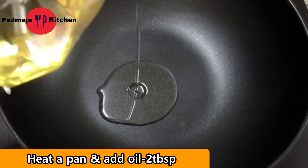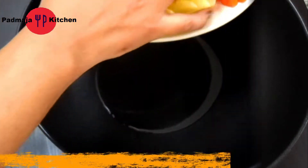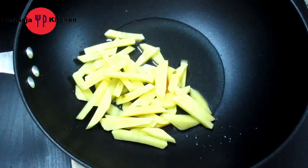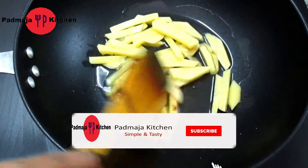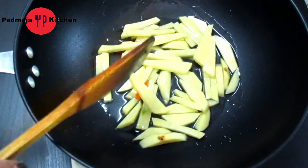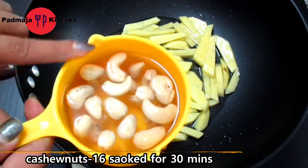We will add 2 tablespoons of oil. Before we add the oil, we will soak it for 30 minutes.